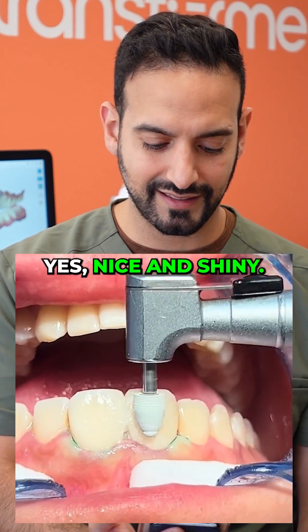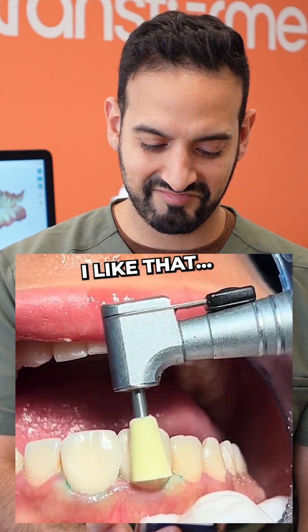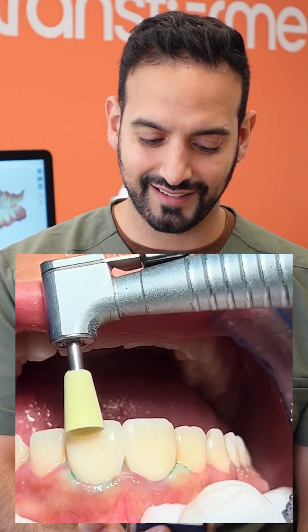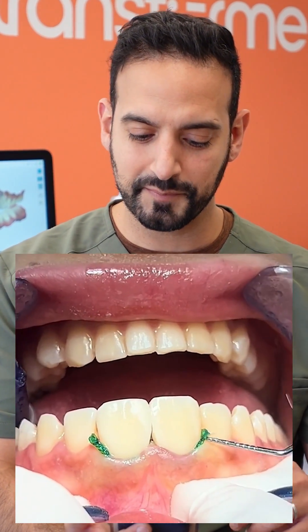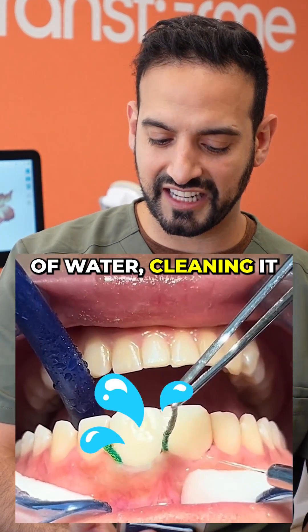Cleaning it up, polishing the teeth — yes, nice and shiny. A little more polishing. Taking out that retraction cord, a little bit of water, just cleaning it all up.